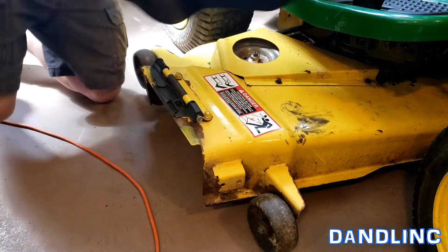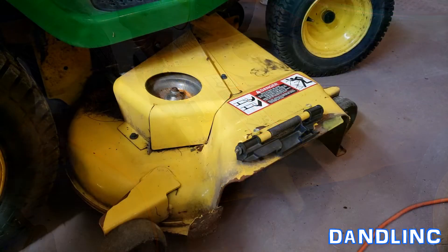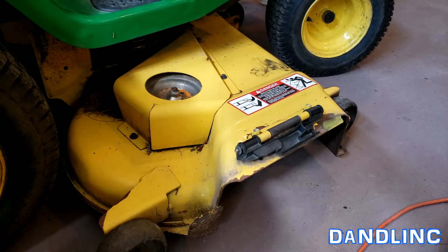Here's the new one. Eyeballing it real quick — looks like it's going to fit. And here's a view from the other side.